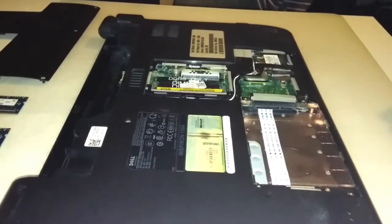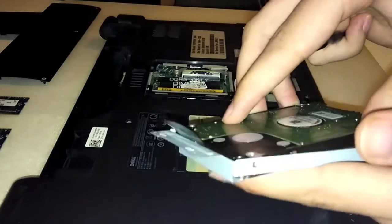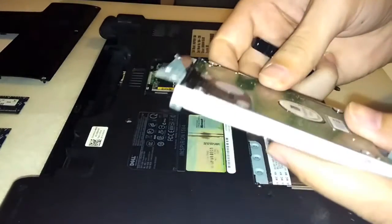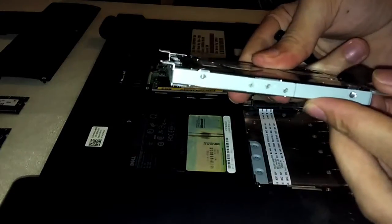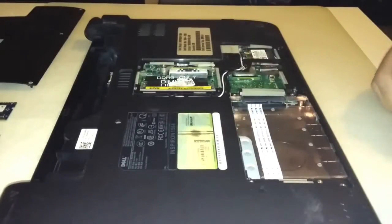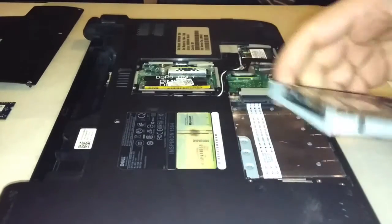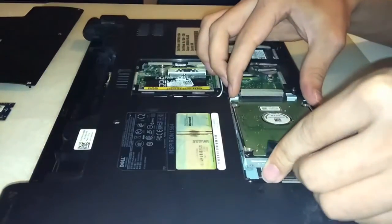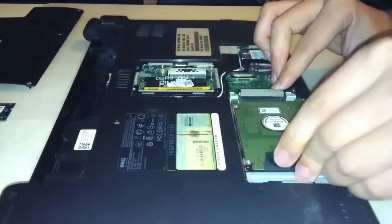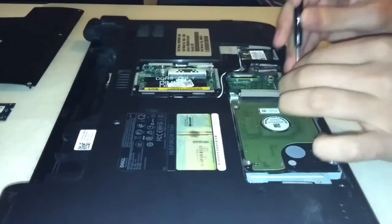Now in order to add the new hard disk, place the hard disk drive into the hard disk drive bay and screw the 4 screws. And then push the hard disk drive toward the inside of the base enclosure until the connector is seated, and add the 4 screws.